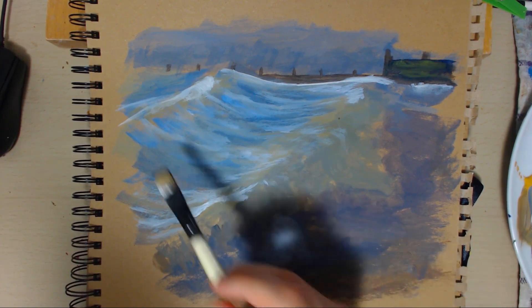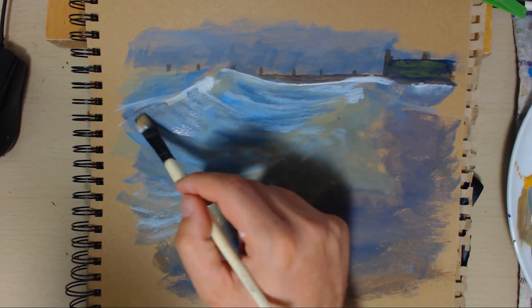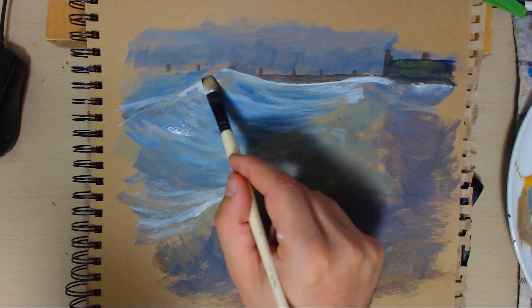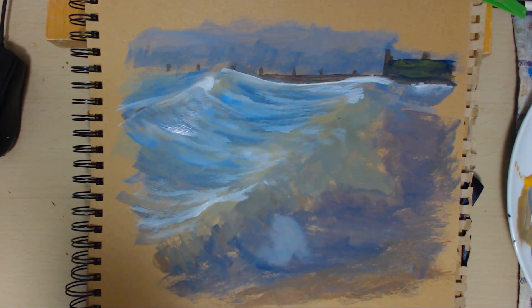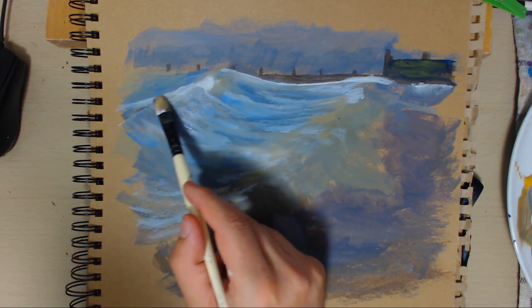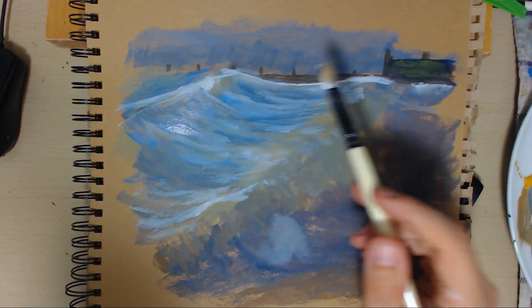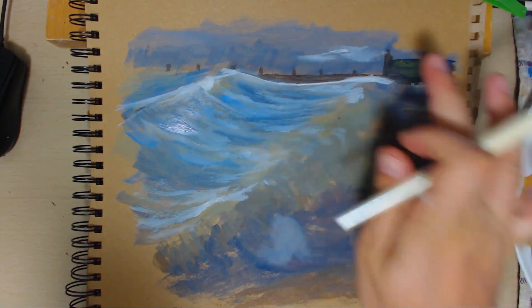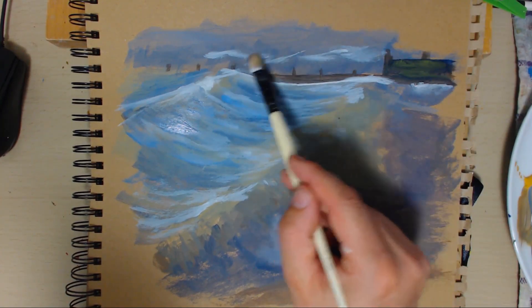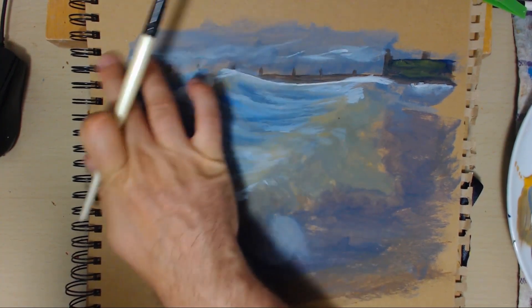I just noticed I want that angle a bit weird there, so I'm going to rectify that bit there. You can change things as you go — it doesn't matter. I think the one thing that I like about painting is the fact that you can do that. I'm going to add a little bit of atmosphere in this background, but to be honest I don't think I'll do a great deal because it is in the background. I'll just put a little bit of something going on — just mist it a little bit, because I don't want it to be popping out too much.